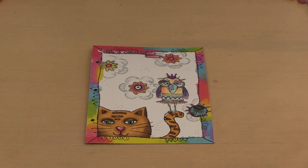This is the Art by Marlene Back to Nature Collection, along with the Essentials products, all in stock now at joggles.com.